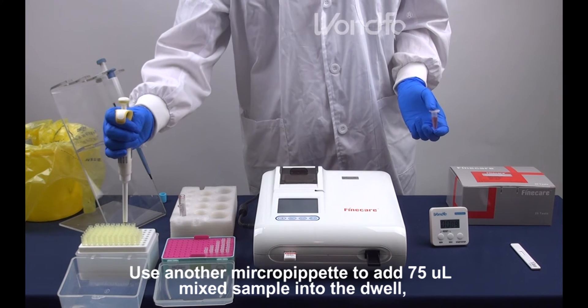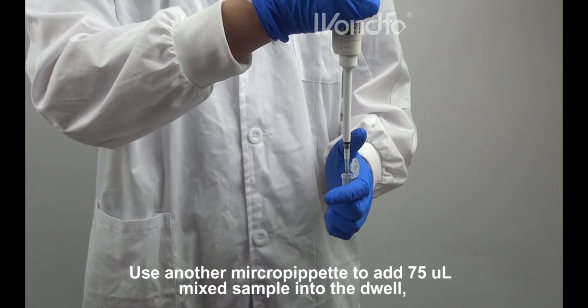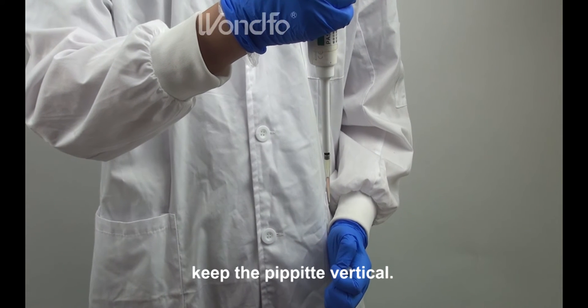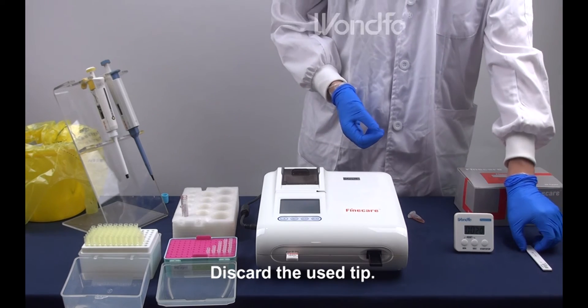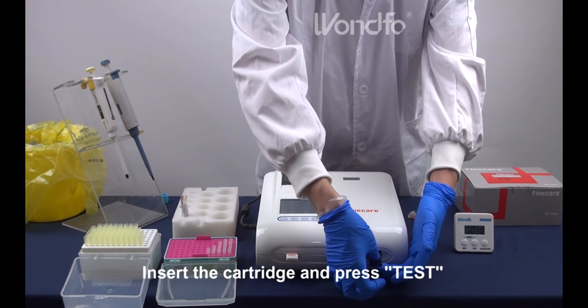Use another micropipette to add 75 µL mixed sample into the well. Keep the pipette vertical. Discard the used tip. Insert the cartridge and press test.